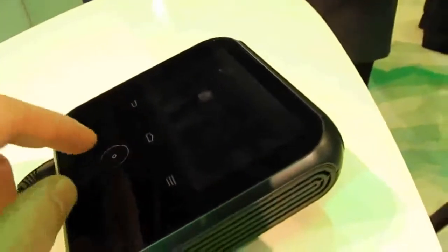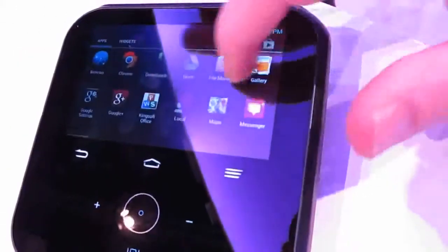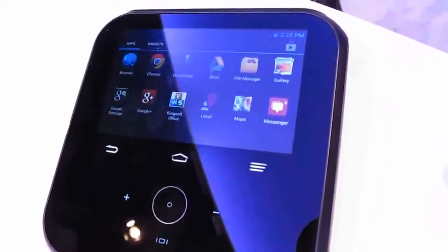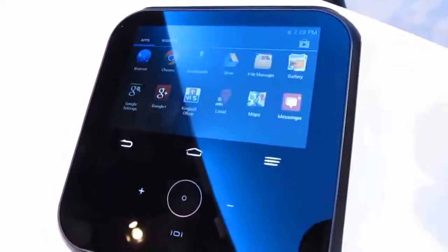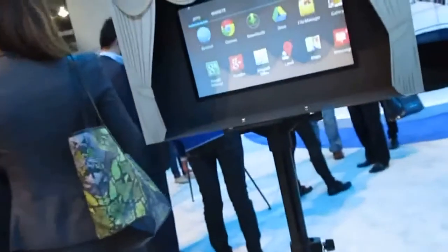You can see here that there's a little touchscreen display running Google Android, and you have access to all your Android applications. You can play movies, view presentations, surf the web, and do other activities. Insert removable storage — a flash drive or SD card — if it has files on it that you want to project, and it'll project them on an external display.